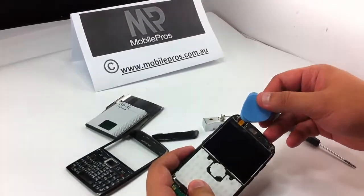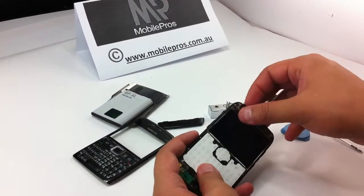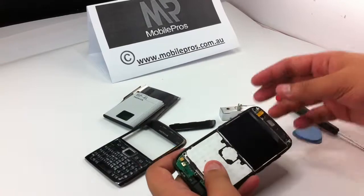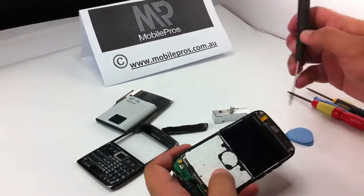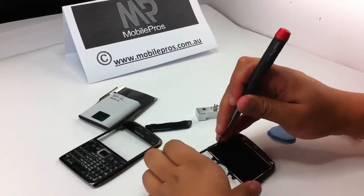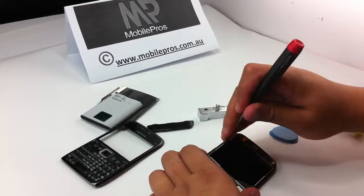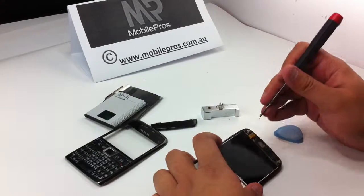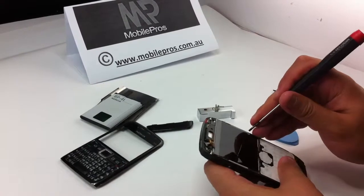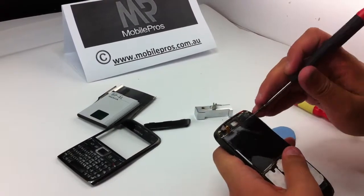Open the flat cable connection using the opening tools and hold the cables. If the LCD is damaged, you can lift the cable straight away and take off the screen. But if you still want to reuse the LCD, use the flat screwdriver on the side to carefully pry off the LCD. Sometimes the LCD is attached on the top with tape to the bottom, so it is a little bit hard to take off and you need to use a little bit of force.